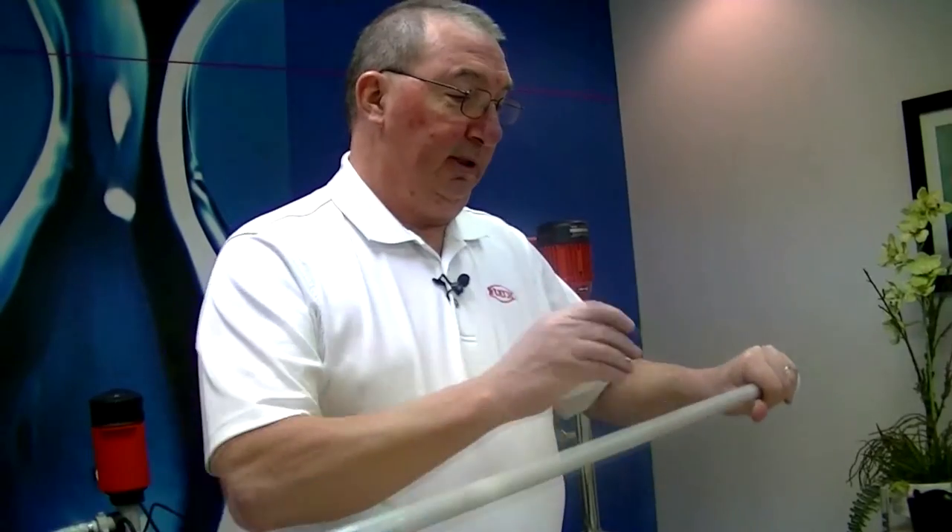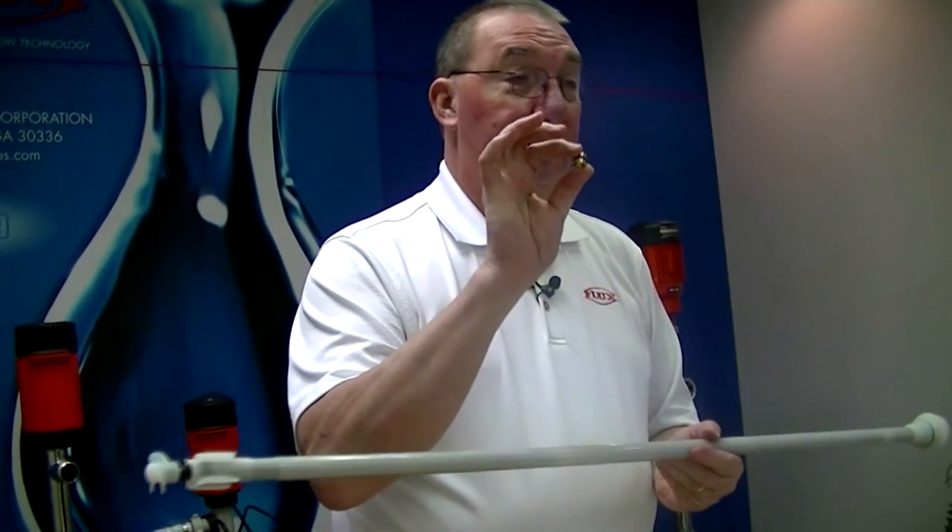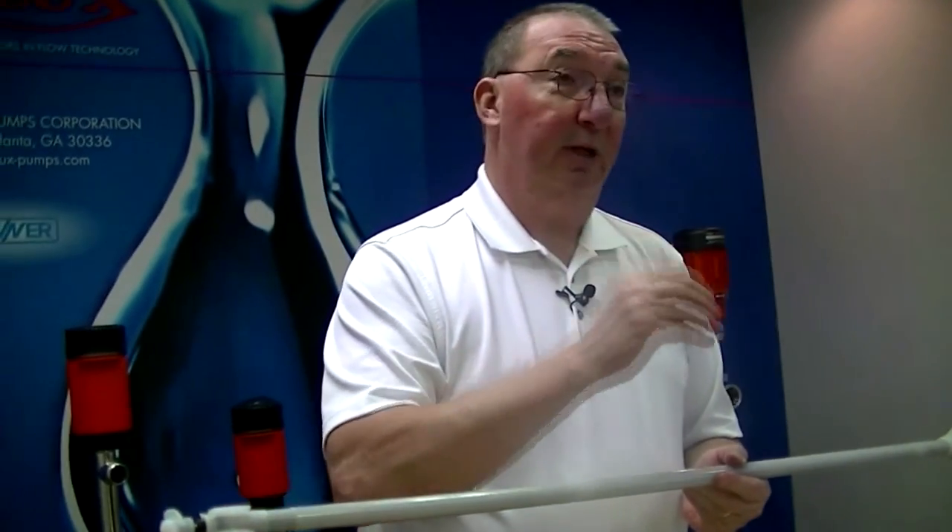You also have guide bushings all the way through the inner tube, which are made out of brass with an O-ring on each one. There are five of these in this 39-inch pump. The 27-inch pump has three, and the 47-inch pump has seven.